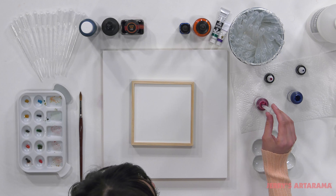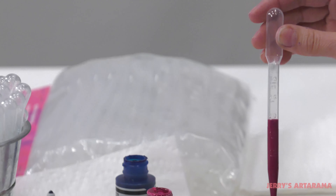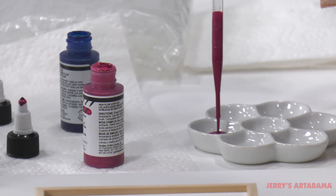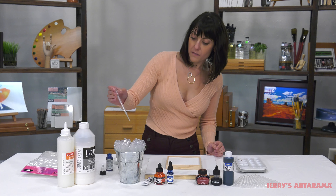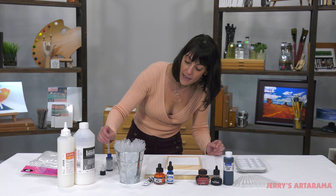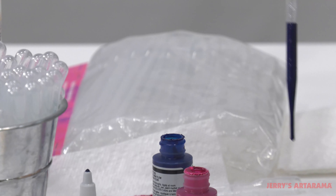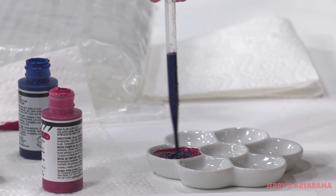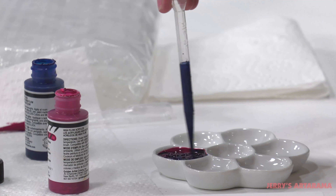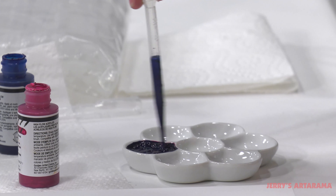I have a couple of fluid acrylics here, so I can see how much I'm adding each time and make sure that it matches up. Stir them in there. Nice thing about fluid media.